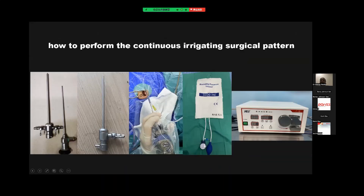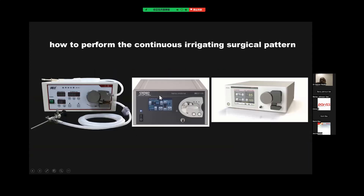So how to perform the continuous irrigating circle pattern? We use different ways. You can see this is the endoscopic system that we use. Here's another way — we have put some sheaths on the rod of the endoscope. We have also used some reusable pressure insulators or perfusion pumps, which are made in China.